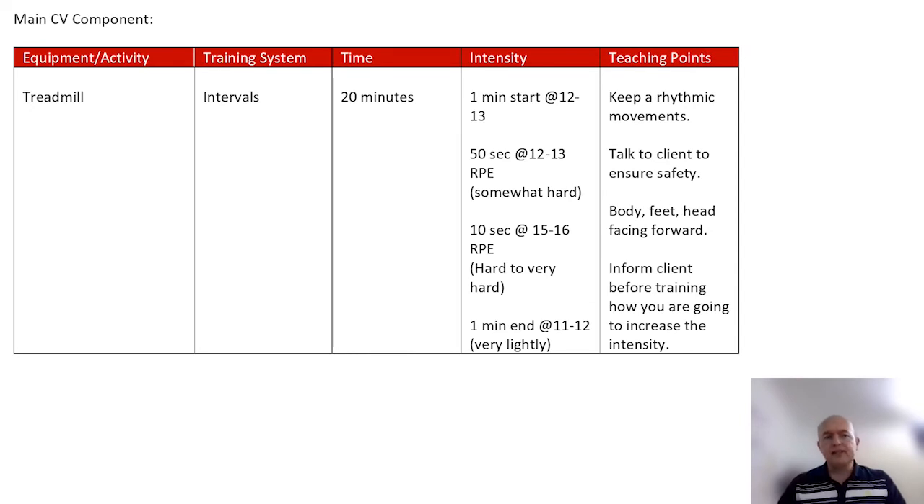For the CV component, we're going to work the treadmill, looking at intervals, and the time is 20 minutes. The intensity starts with 50 seconds between 12 to 13 on the rate of perceived exertion — so they're working somewhat hard — then 10 seconds at 15 to 16 RPE, which is hard to very hard. We get 50 seconds, then 10 seconds up, then back down again. For the last interval, I want to bring the pulse right down with one minute at a very light intensity.